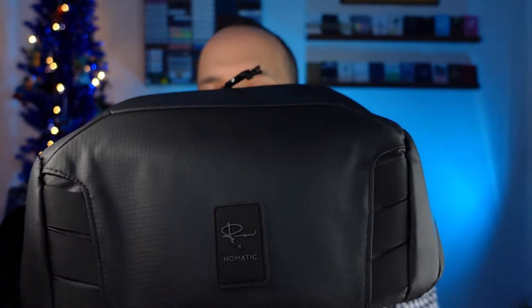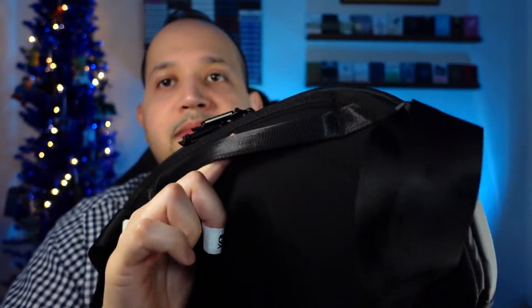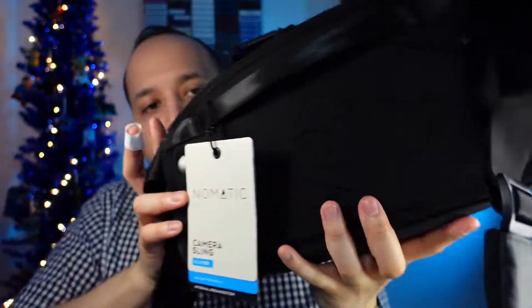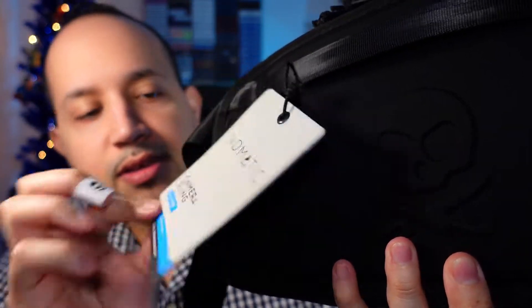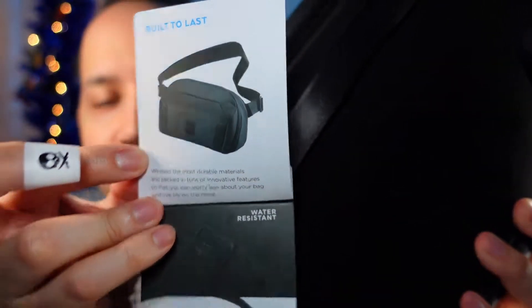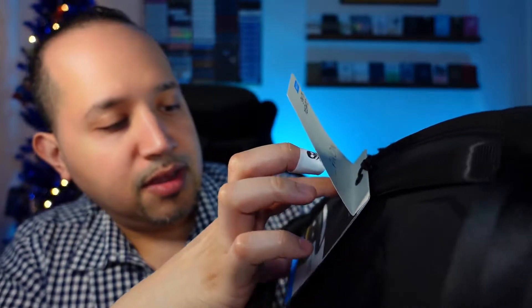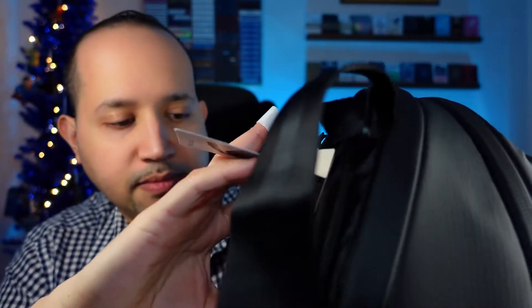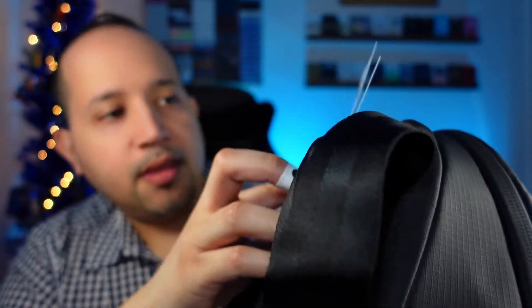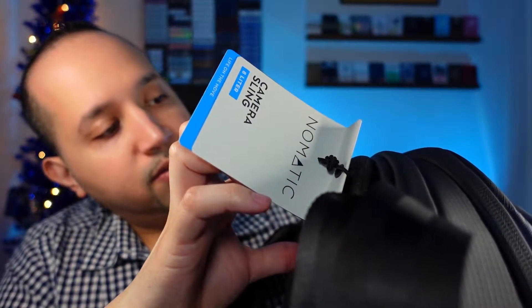So what it looks like here is the front — Nomadic, Peter McKinnon. The back has a slot, like, so you can put it on luggage or something. The tag says Nomadic camera sling, 8 liter. It uses the most durable materials, it's water resistant — not waterproof, water resistant. It has repositional dividers, a quick closure system which I'll show you in a bit, and also exterior tripod carry.